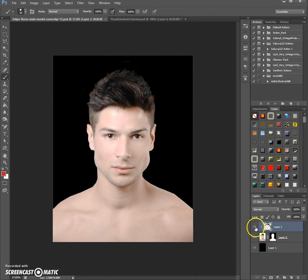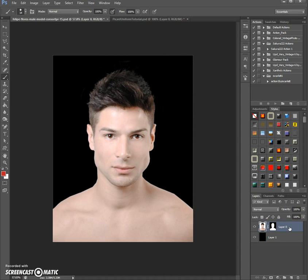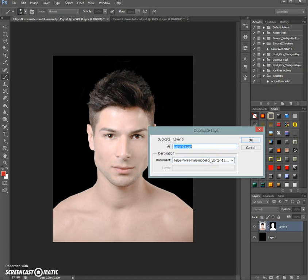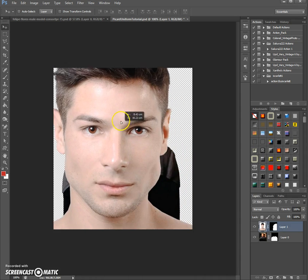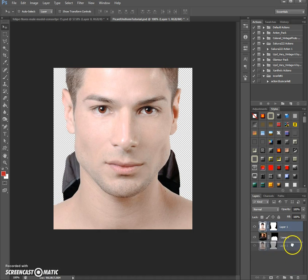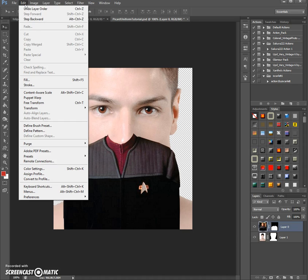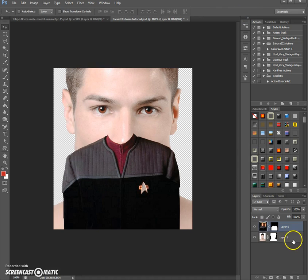Then I'm going down to the halo-covering layer and using Merge Down so we have only one layer, since we'll never need to separate them. Then duplicate the layer and duplicate it to the Picard uniform file I have open in the background — that way we have it in there and can move and transform it. First we put it behind the uniform, which will be easier to work with color later. To transform it, go to Edit > Free Transform or press Ctrl+T.